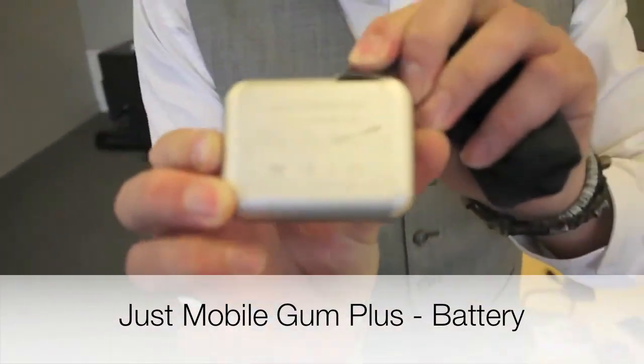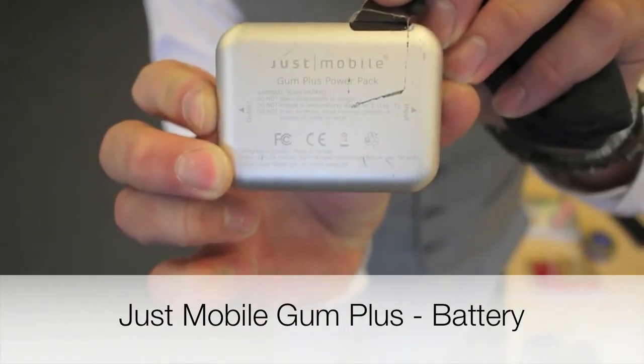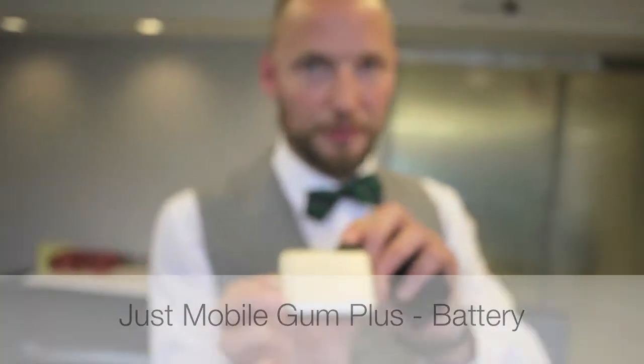GUM Plus. This is about two chargers for the phone.